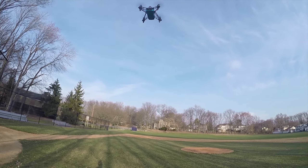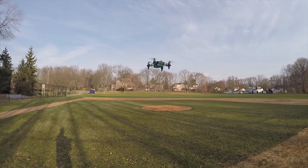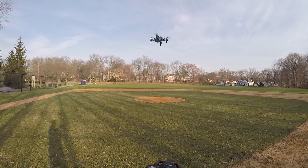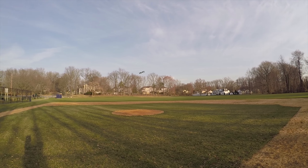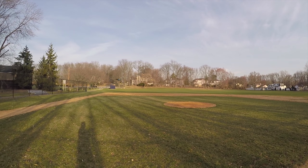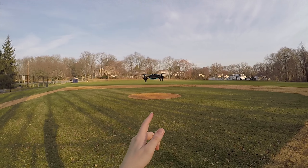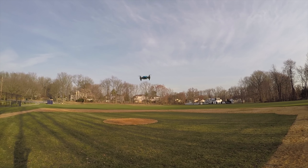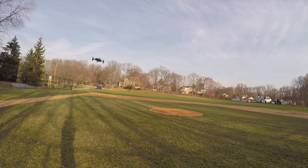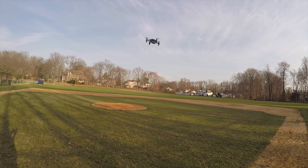The first thing I want you to notice is how quiet it is. Look at how quiet that is — it's such a smooth, quiet flying drone. I consistently get six to seven minutes of flight time with the stock battery. Depending on your flying style, you'll get more or less. If I'm flying really aggressively, I'm going to get about five minutes.